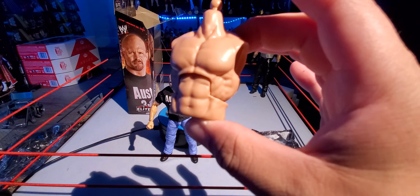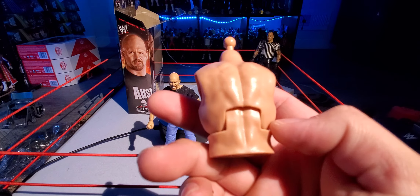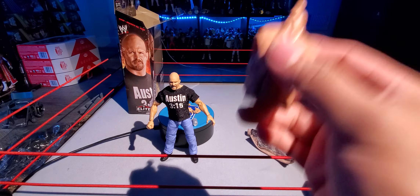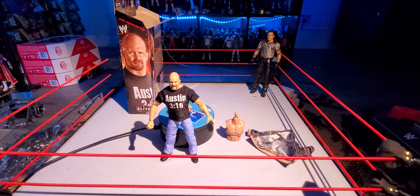And the Lex torso is just ripped — just jacked, look at that. It's sick right there. So we're going to compare it to the other Lex that I have.